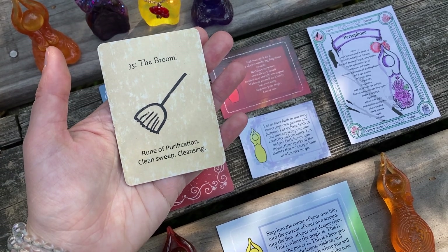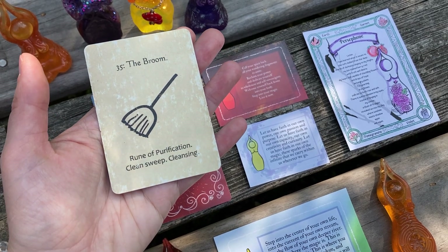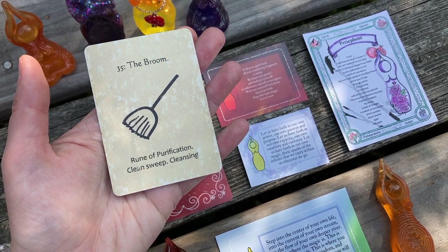Where do you need to make a fresh start? Where do you need a new beginning? Where do you need to clean things out, clear things out? And this can be literal — it can be your actual home space, it can be your actual environment.